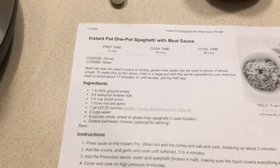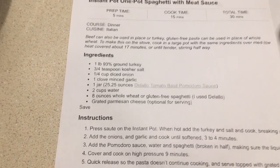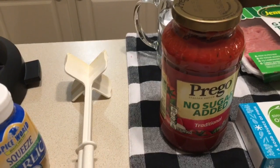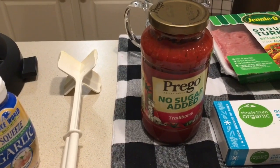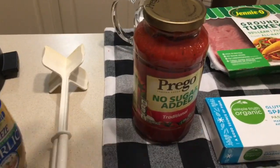The recipe is from Skinnytaste and it's very simple — very few ingredients. The recipe calls for a jar sauce called DelAllo tomato basil pomodoro sauce, but it was six dollars a jar, so I skipped it. I love Prego, and today to be Weight Watchers friendly I got the Prego no sugar added. You'll use one jar of this and two cups of water.